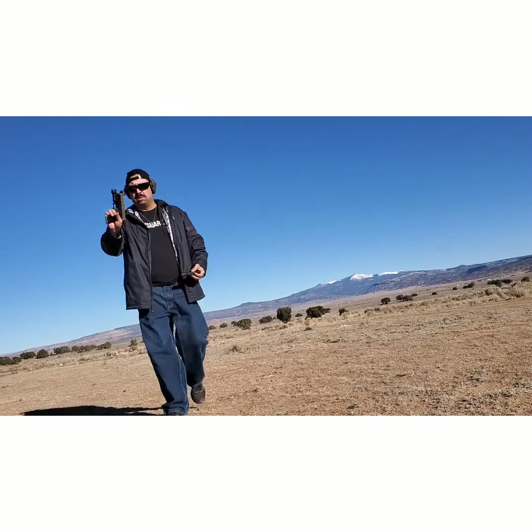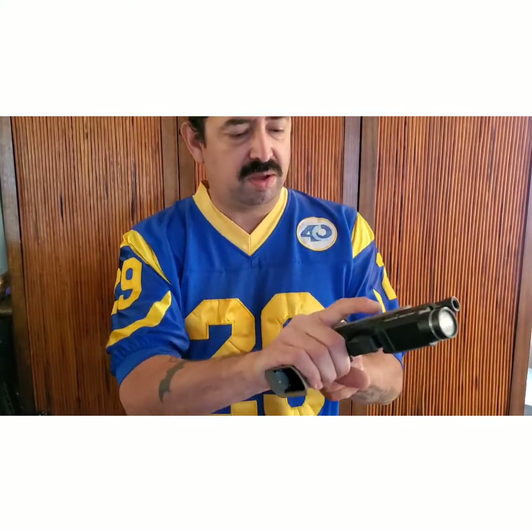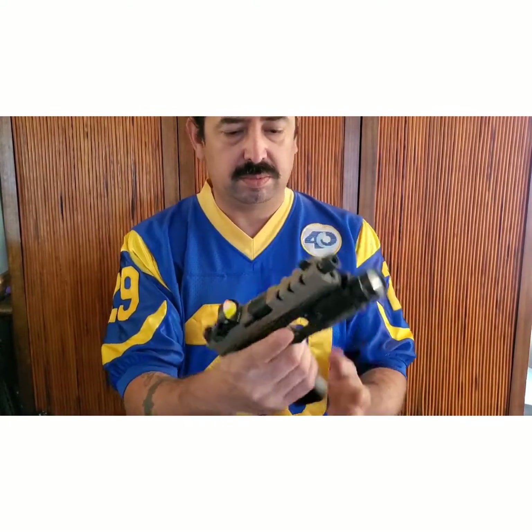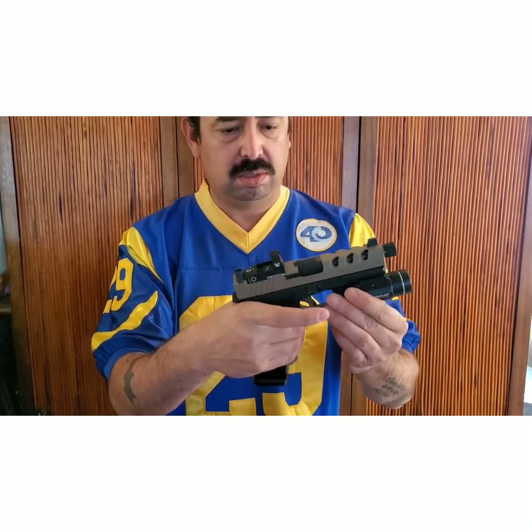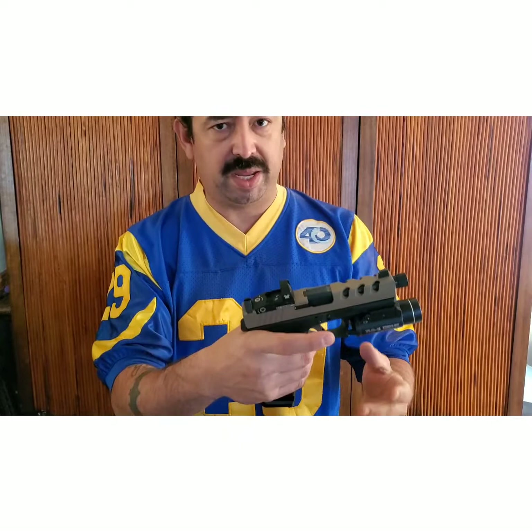There we go, all ready. So new trigger, everything on it — pretty much done. This is exactly how I wanted it, worth every penny, love it.